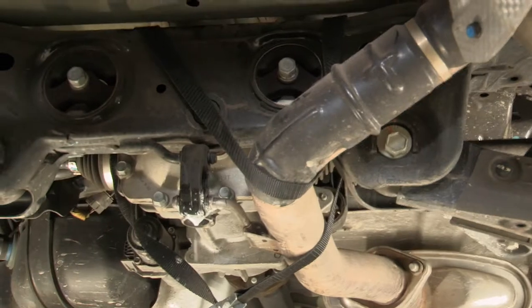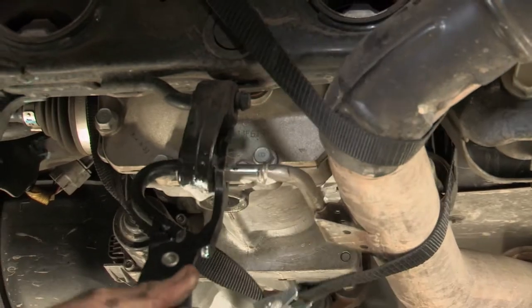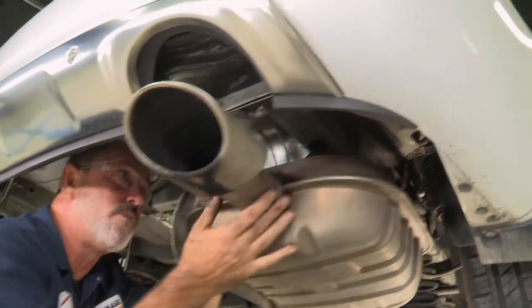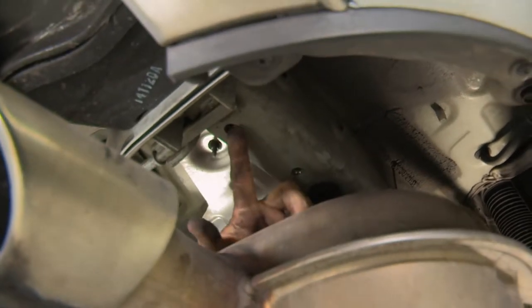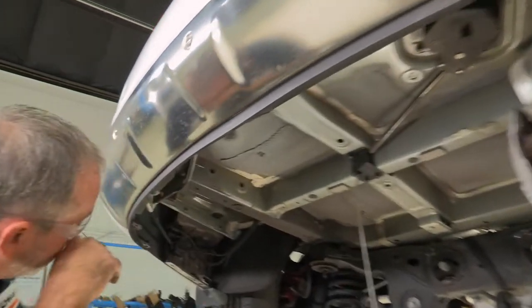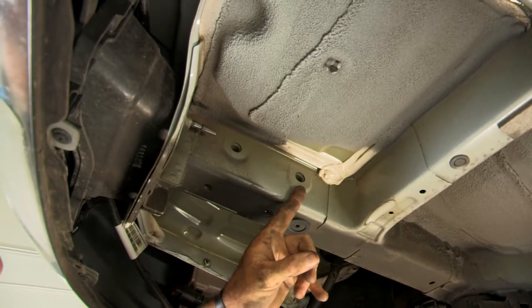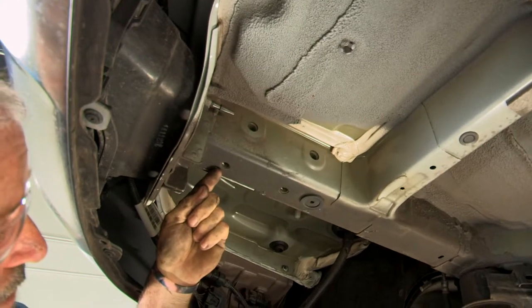Now we'll do the last one up on the exhaust tube. Now that we have the exhaust lowered, that gives us enough room to get to our attachment points for the M10 bolts here and here, and the 7/16 carriage bolts here and up here on the side of the frame. We can go ahead and point out the driver side attachment points as well. We're going to be using half inch carriage bolts up at the top of the side of the frame, and then only one M10 bolt on the bottom of the frame.